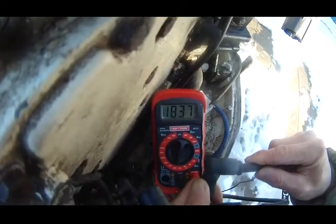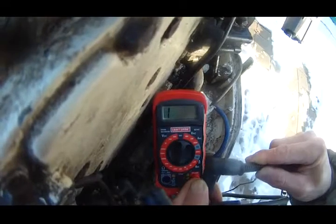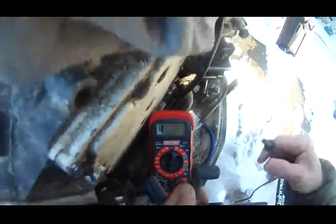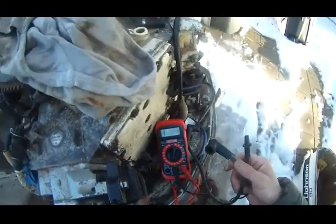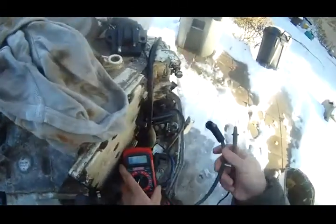So I can get some reading — 1837 — but it's not 100% reliable. Not sure what the deal is.